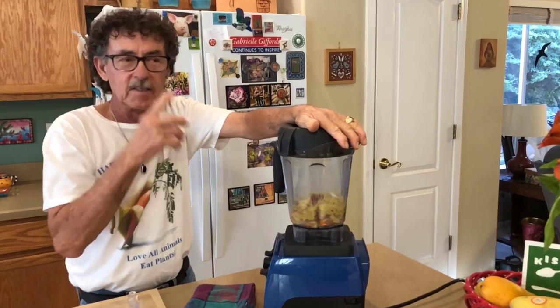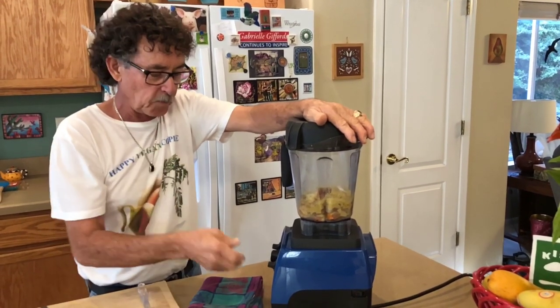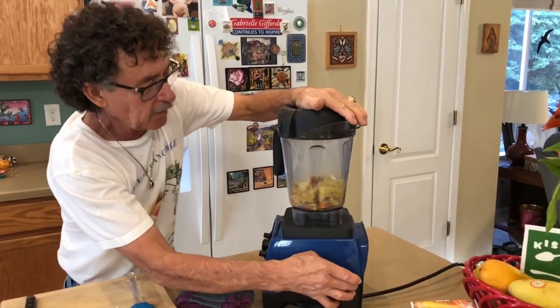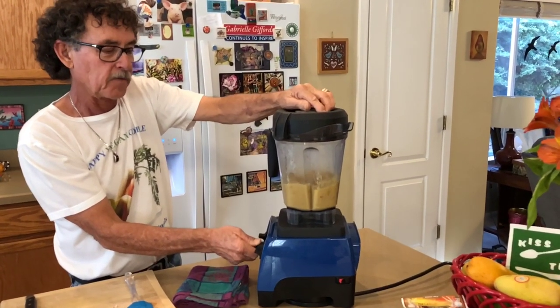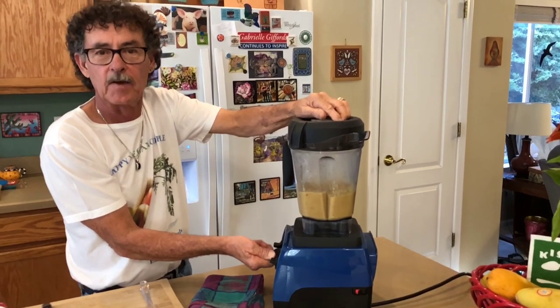I'm going to start blending. It's going to take two or three minutes, and we're going to get this going on about speed five on my Vitamix.